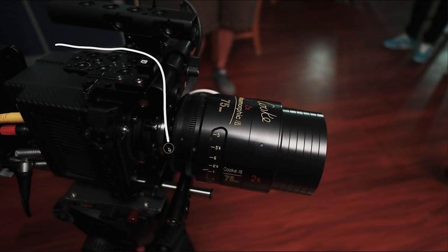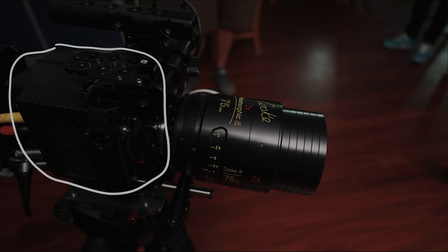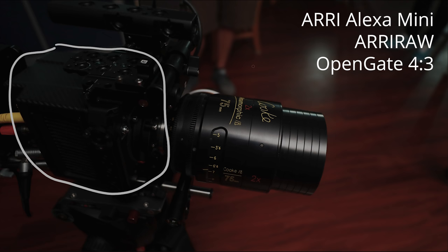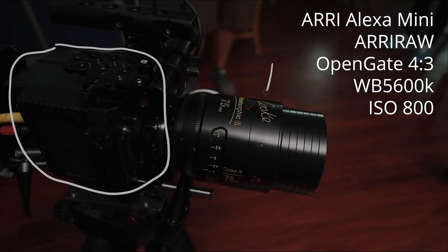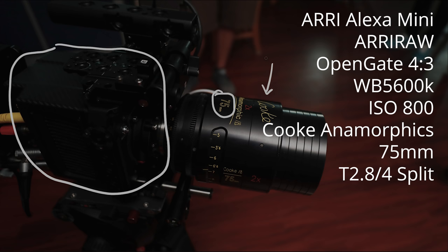We shot on the ARRI Alexa Mini, which you can see right here on the left side of the screen. We shot in ARRI RAW OpenGate 4x3 for the anamorphic. Our white balance was 5600 and our ISO was 800, which are both changeable because we shot in that RAW format. We shot on the Cooke 2x Anamorphics 75 millimeters and we were at a T2.8/4 split somewhere right around in there.